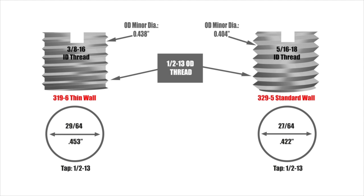Ultimately, increasing the hole size by 1/32 of an inch lets you pick up a 1/16 inch in ID thread size.